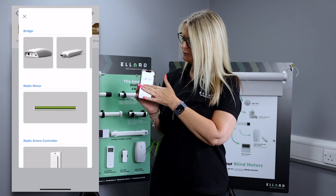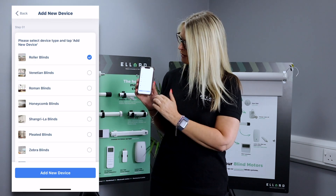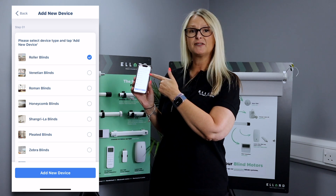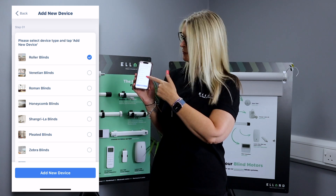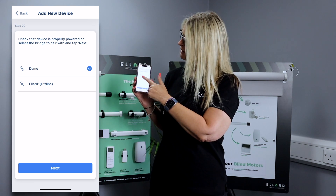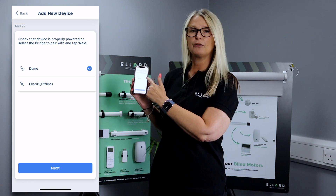We are wanting to pair our roller motor, and it's asking you if this is the correct device that you want to pair. It is, so we're going to go to the next step, and it's just confirming that you're in the correct room.